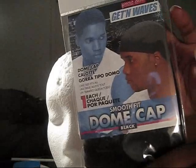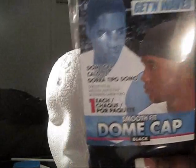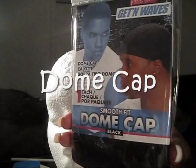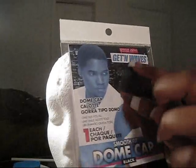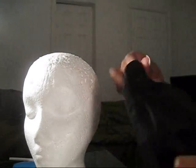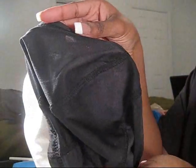This is the dome cap from Sally's — it's the Proclaim Smooth Fit dome cap in black. It's a regular dome cap but it has a little spandex on the sides, which I find beneficial while sewing. It gives you a little more room to play with if you want to change the position to the side or in the middle.